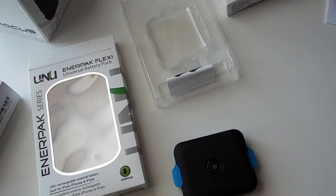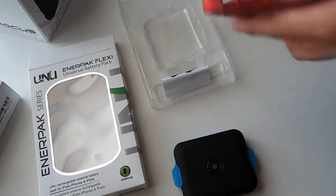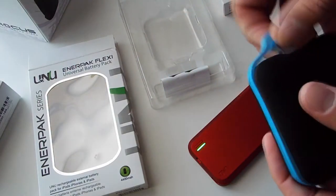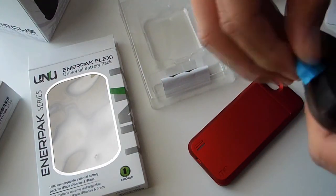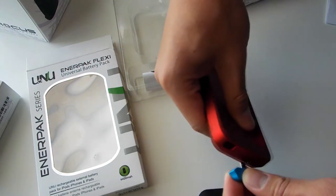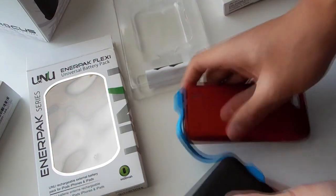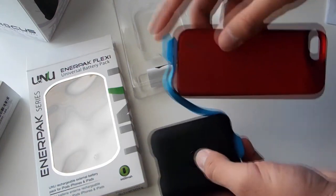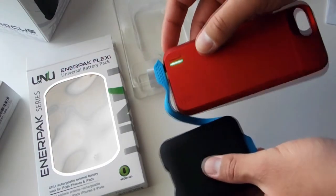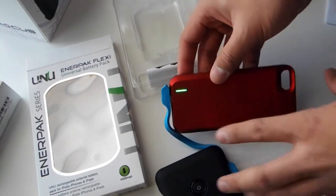I have my DX protective series case here and I can show you it will actually charge. I don't have my iPhone attached, but I can show the case charging. I plug it in — the indicator light comes on — and as you can see the myUNU DX protective series case is lighting up and charging. No hiccups at all.